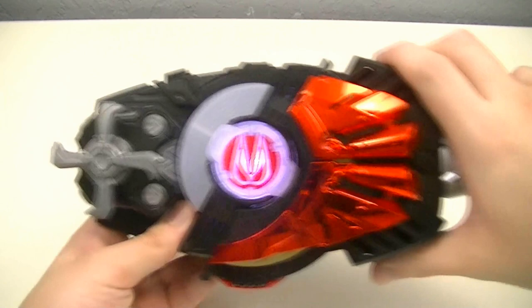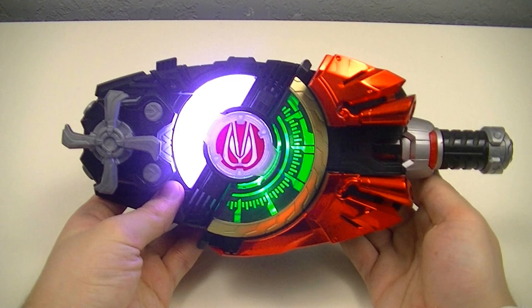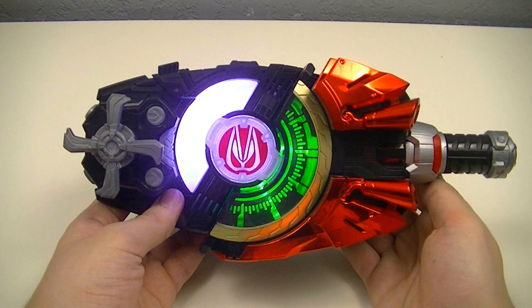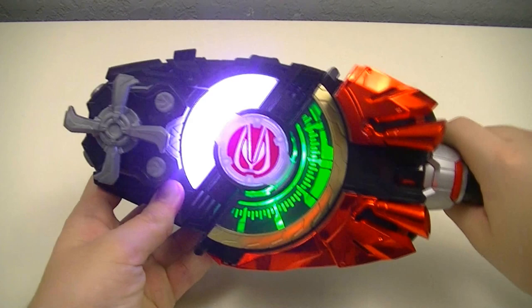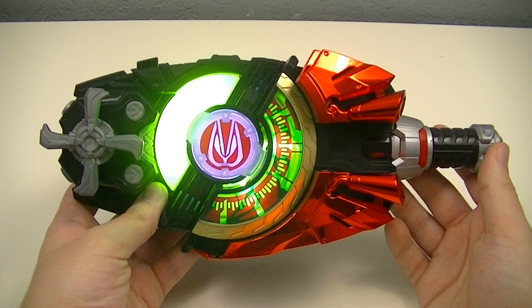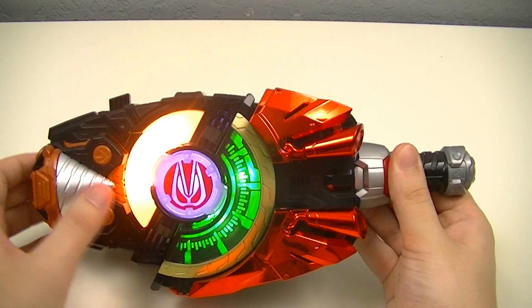Then we can add in boost. Set. And there we get Boost Arm Propeller, then the Boost Propeller Grand Victory.